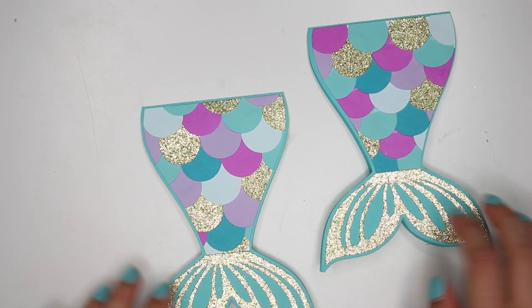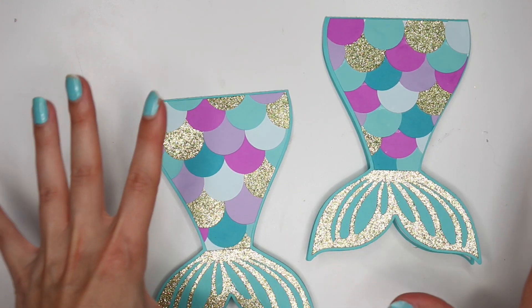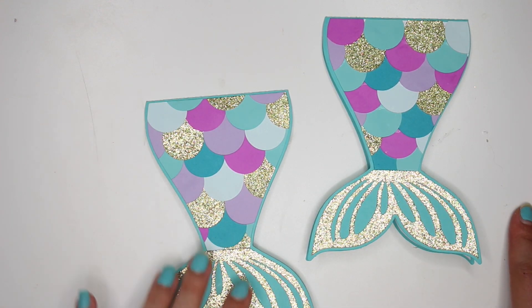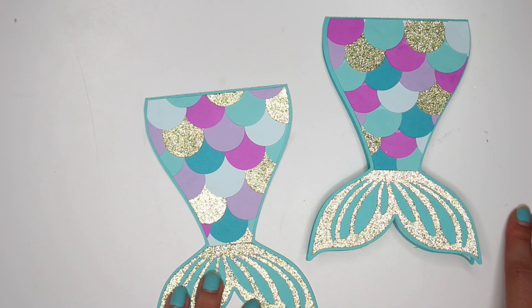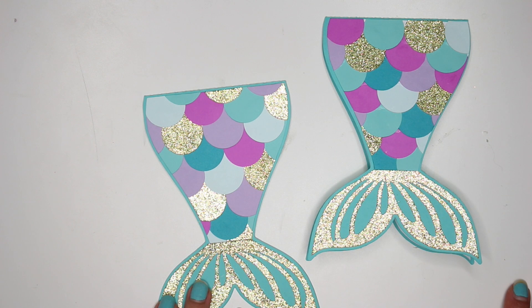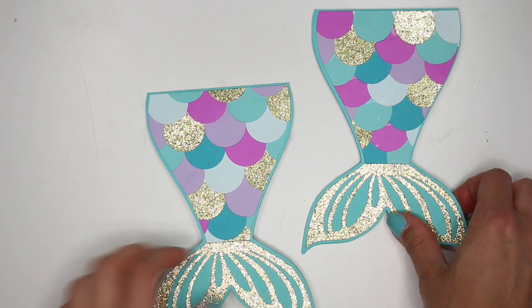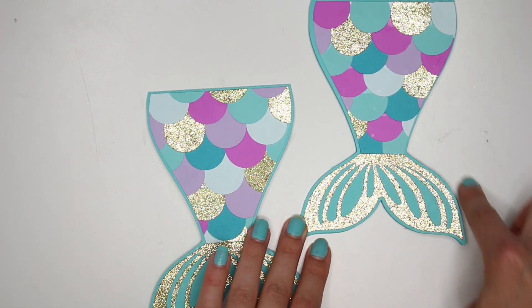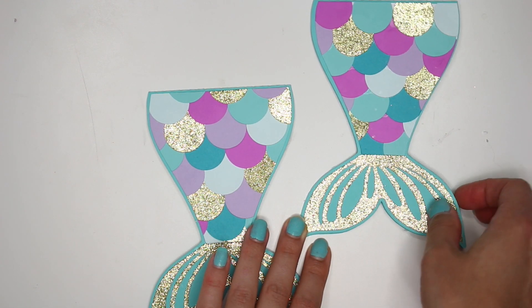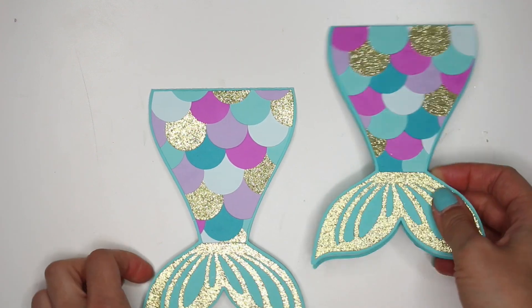So in today's video I want to show you guys how I made this mermaid card. I literally just made these two mermaid cards and designed the file in Silhouette. I am using my Silhouette cutting machine for some of this, but you can also do it by hand - you could easily just make a mermaid tail, fold a piece of paper, cut it out, and that will be your mermaid card.